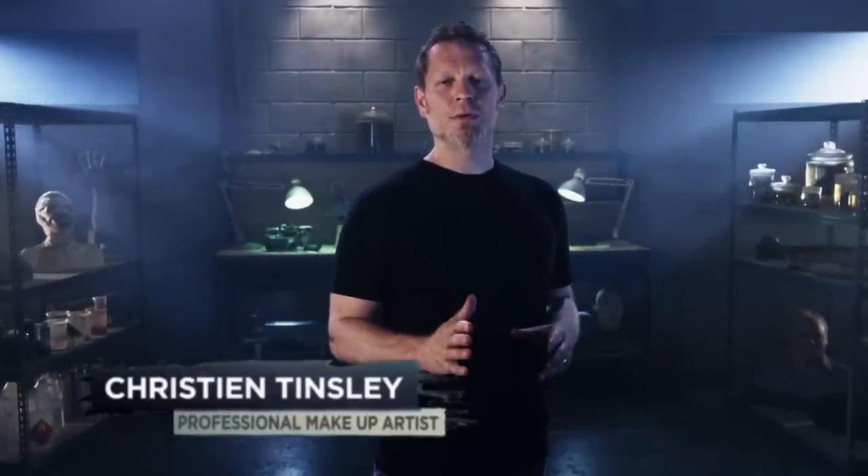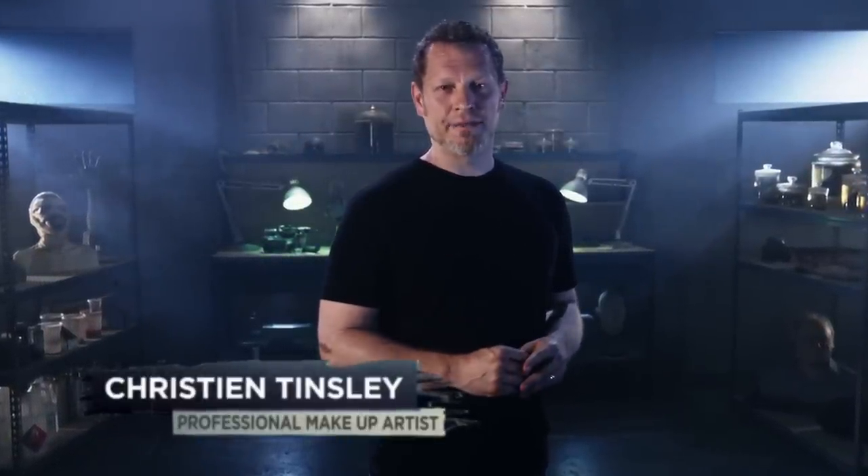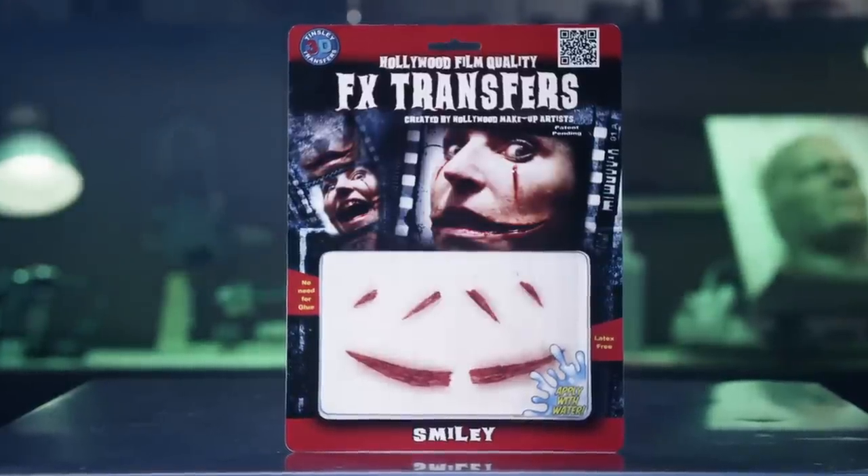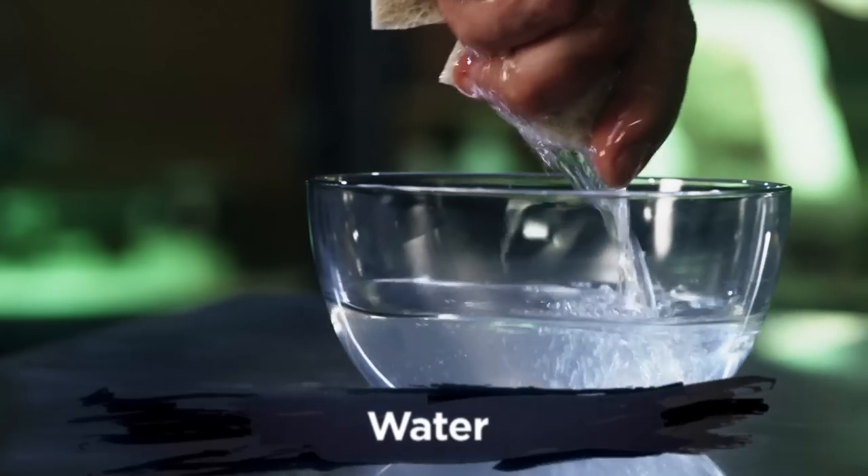Welcome to Tinsley Transfers. Over the next few minutes I'm going to show you how to apply our 3D FX Transfers. These were created using the same technology that we developed for film and television makeup artists. All you'll need is water and a pair of scissors.